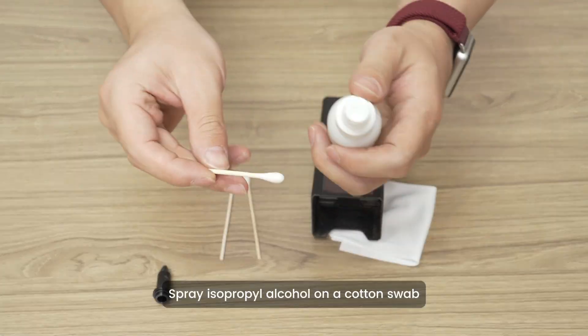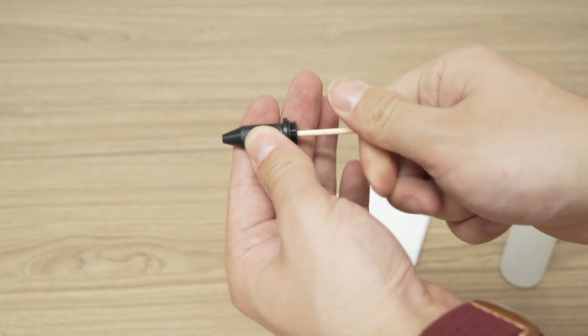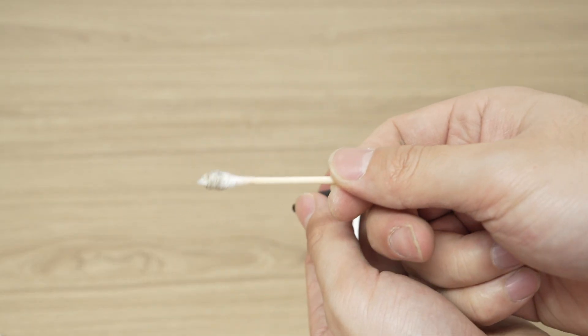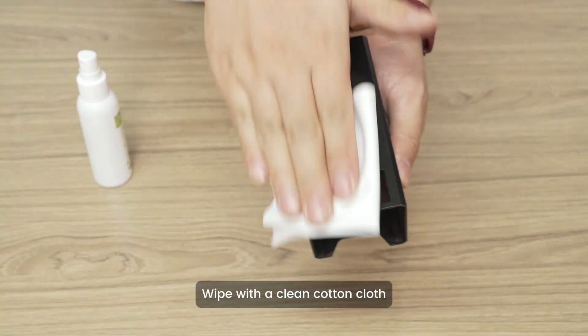Spray isopropyl alcohol on a cotton swab and gently wipe the inside of the nozzle. Spray alcohol evenly on the laser module and wipe with a clean cotton cloth.